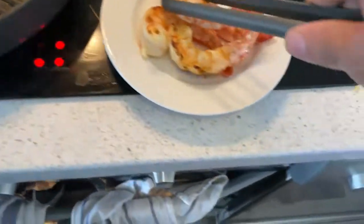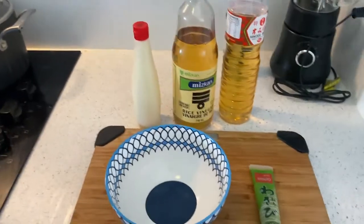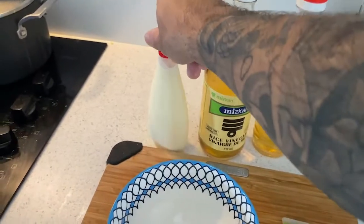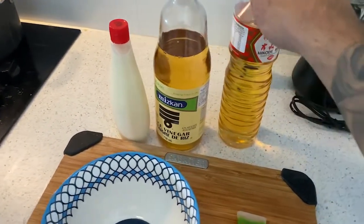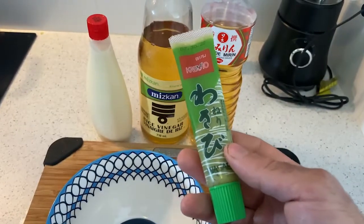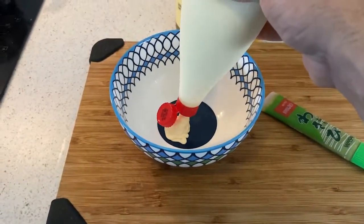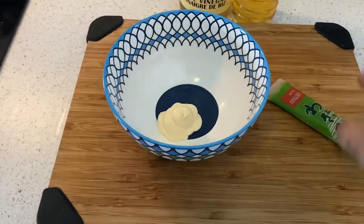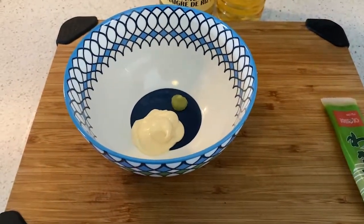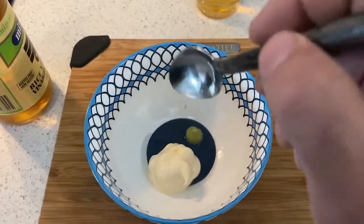For the sauce for our prawn cracker dish, I'm going to make an Asian-inspired version of Marie Rose sauce. I'll use Japanese mayo and balance the acidity not with ketchup but with rice vinegar and a little mirin, and instead of Tabasco the spice will come from wasabi — so it won't be pink, it'll be more white. A little mayo, a point of wasabi, half a teaspoon of rice vinegar, half a teaspoon of mirin — just mix together.